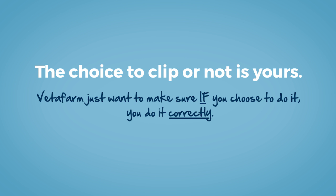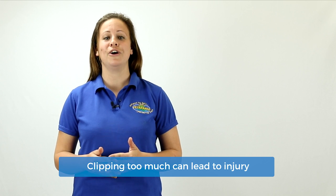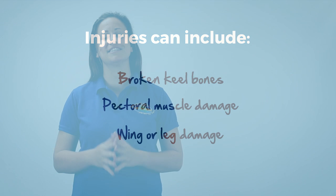We just want to make sure that if you are going to do it, that you do it correctly. Incorrectly clipping a bird's wings creates more dramas than the decision to clip or not. If you clip too much and they can't glide around, they often hurt themselves upon landing or crashing into things. We can get broken keel bones, pectoral muscle damage, and even wing or leg damage. If you decide to do it, you need to do it right.